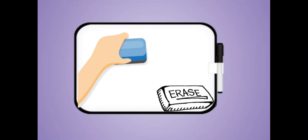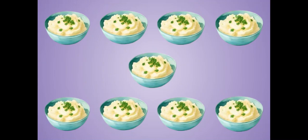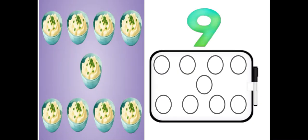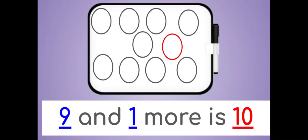Erase. How many mashed potatoes do you see? There are nine mashed potatoes. Draw nine circles on your dry erase board. Now draw one more. Nine and one more is ten.